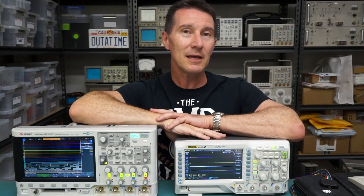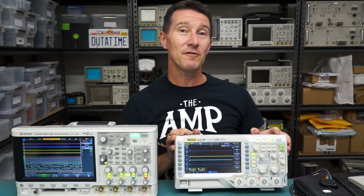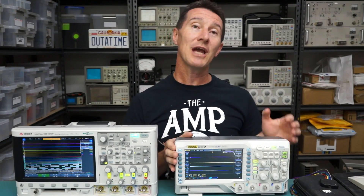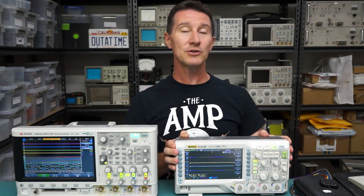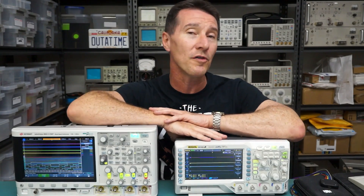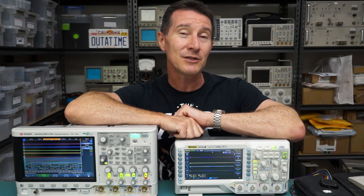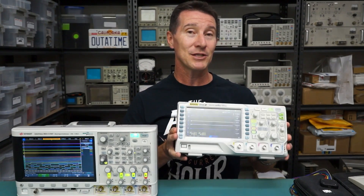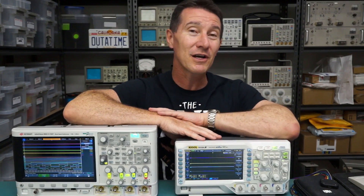Hi, welcome to another EEVblog Blab. This one comes from the EEVblog Forum from a user called Stevie G, and he asks about the new Rigol DS1074Z, or more specifically the MSO1074Z, which has the mixed signal capability — MSO with 16 digital channels with the probes — and he asks is it worth paying the extra money for that mixed signal capability? It's a really interesting question so let's take a look at it.